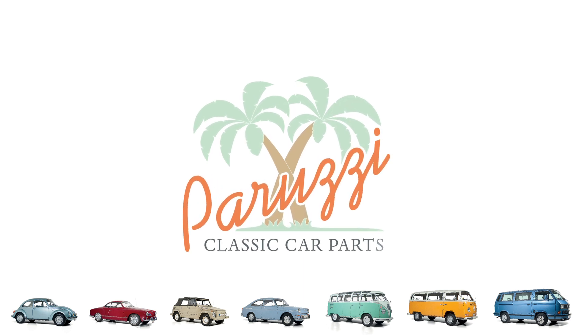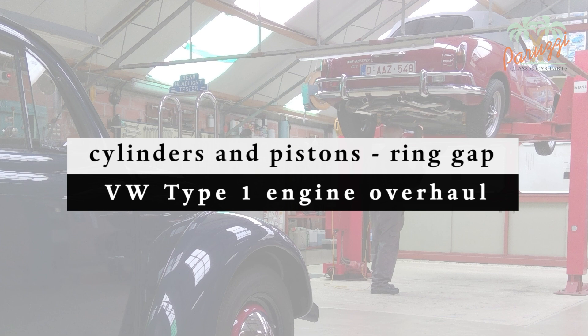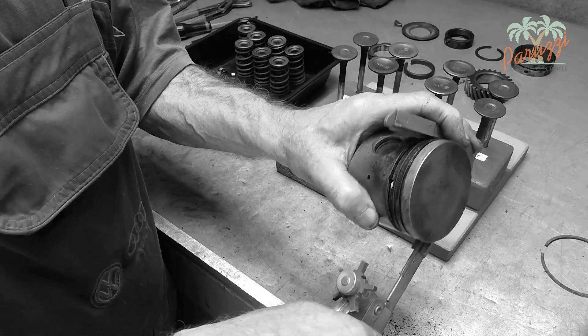Before mounting the pistons with piston rings in the cylinders, we recommend inspecting and measuring all parts. Measuring these parts is not only necessary with used parts — you should always measure and check new parts as well and compare them with the values given by the manufacturer. To take measurements, the parts must of course be clean, free of carbon deposits and oil residue.